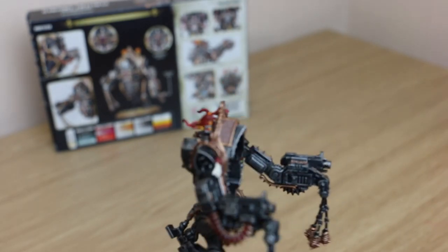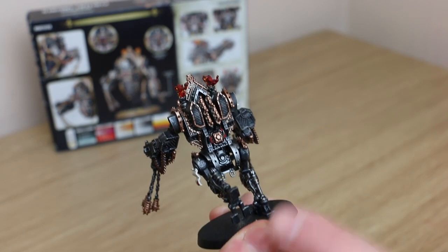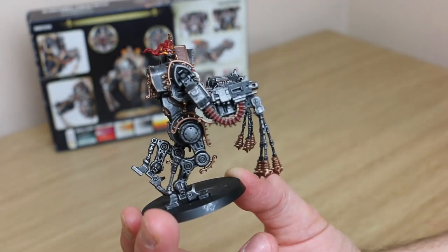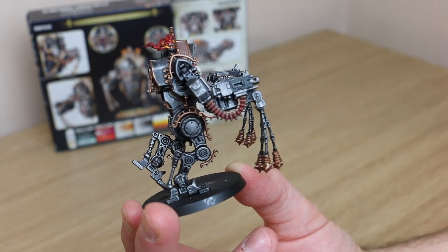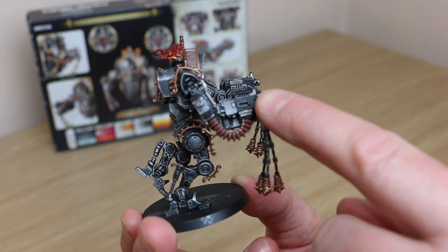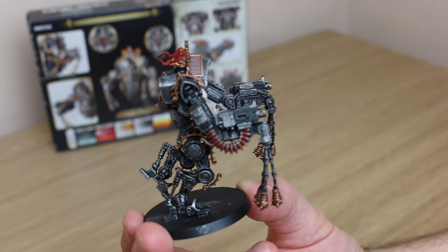I've actually done a bit of Nuln Oil on there just to darken the flames down — I felt they were a bit too bright. Then while I had the reds out I did some of the red wiring on the back. On the bullet strap I used Contrast Blood Angels Red, and for some of the black detailing on the gun I used Black Templar contrast paint, which looks pretty nice.